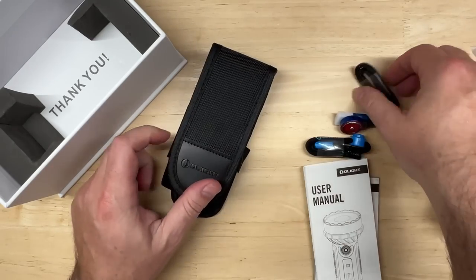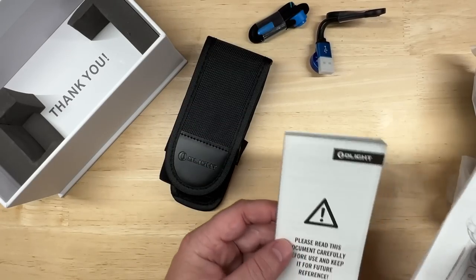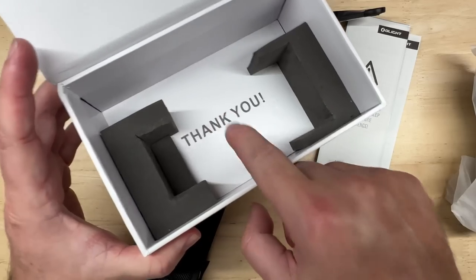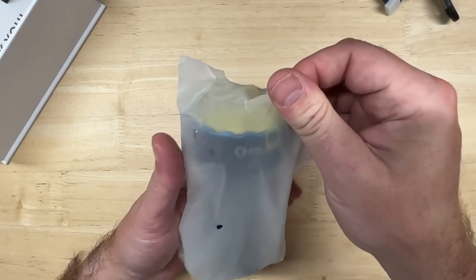In the box there's a holster case, a charging cable, a lanyard, the user manual, and some important warnings. Nice packaging — good job, Olight. Now let's take a look at the main unit.